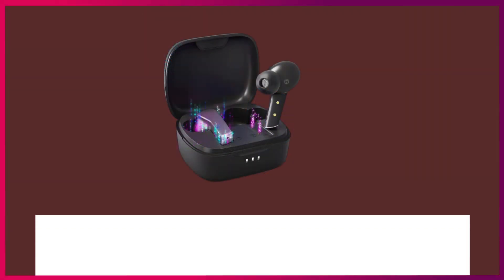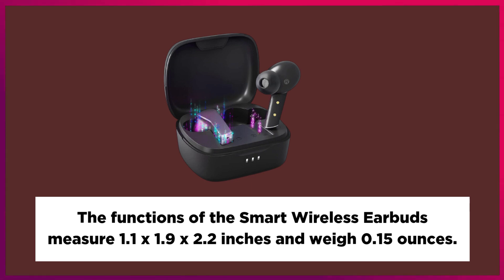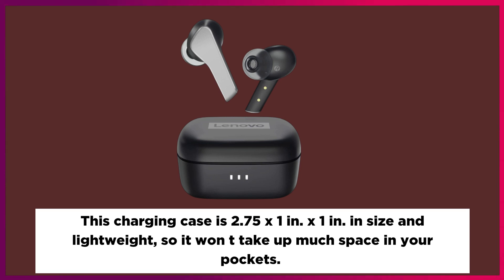The smart wireless earbuds measure 1.1 x 1.9 x 2.2 inches and weigh 0.15 ounces. The charging case is 2.75 x 1 inch in size and lightweight, so it won't take up much space in your pockets.